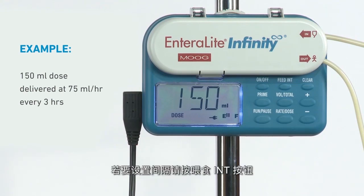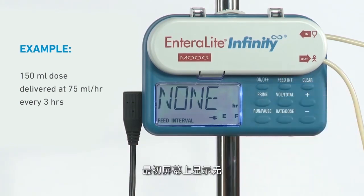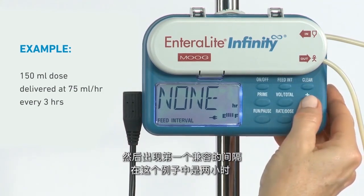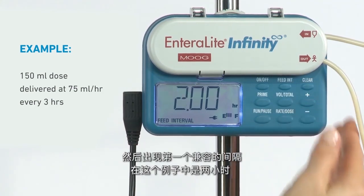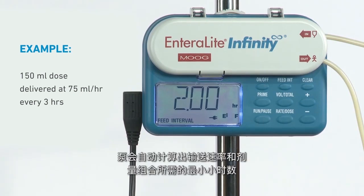To set the interval, press the feed INT button. Initially, the screen displays none. To set an interval, press the plus key and the first compatible interval appears, which in this case is 2 hours. The pump automatically calculates the minimum number of hours it will take to deliver the rate and dose combination.